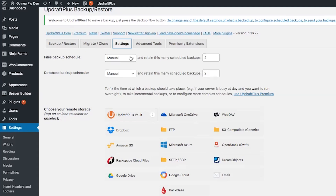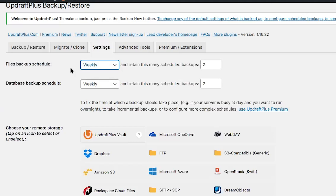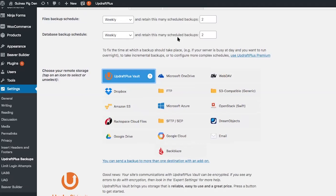Under files backup schedule, you can choose from every two hours, four hours, eight hours, and so on. A good rule of thumb is if you have a website that you only update once a week, then you can safely set your files and database backup to weekly. I'm going to go ahead and click weekly, and then choose the number of backups you want to retain. I'll leave this at two backups.